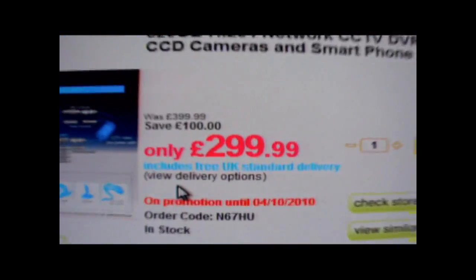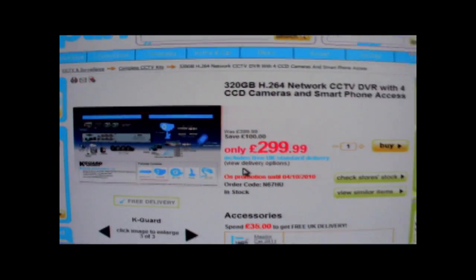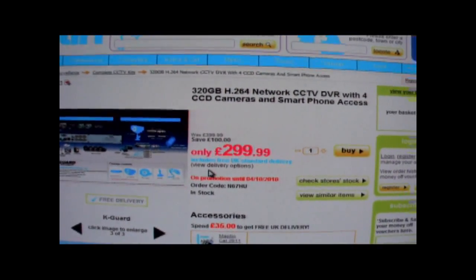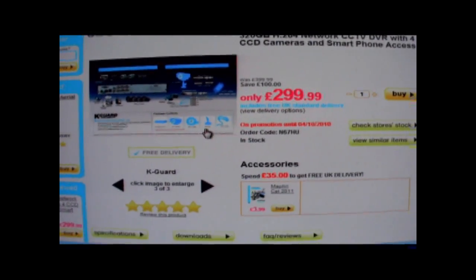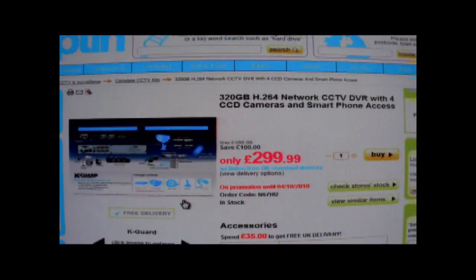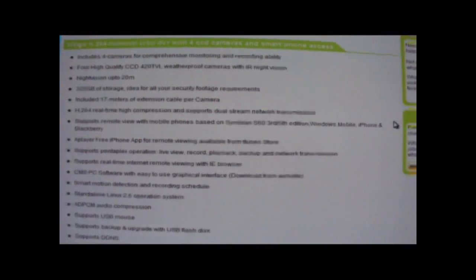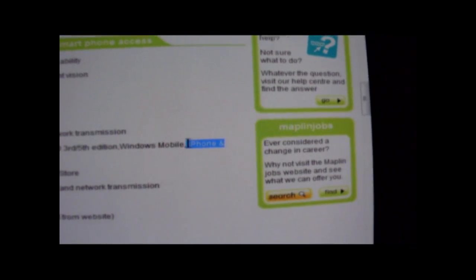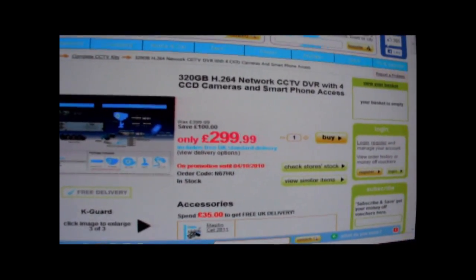...they currently have a setup for 300 pounds - four cameras on a 320 gigabyte DVR, digital video recorder. That'll work perfectly fine, no problems at all. You can connect to it from your phone - if you've got an iPhone or something you can view your CCTV remotely. But the way I've done it is a little bit different.